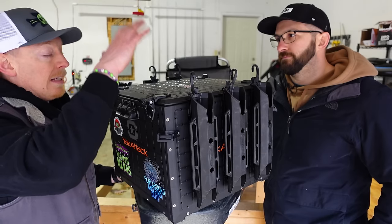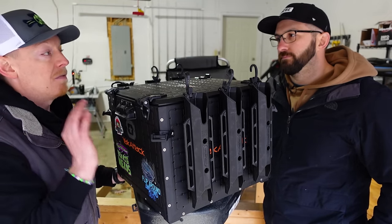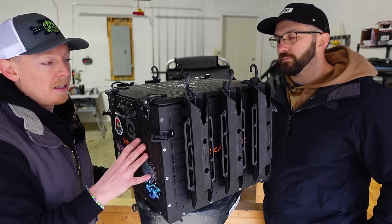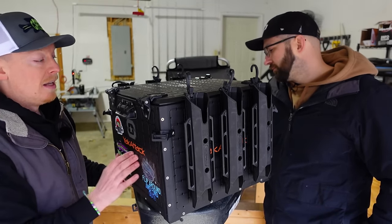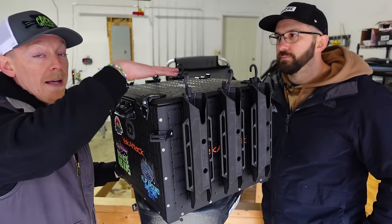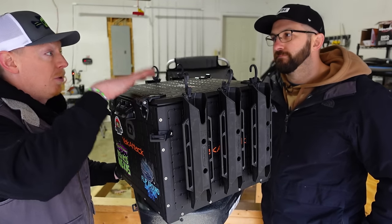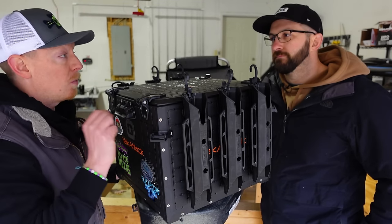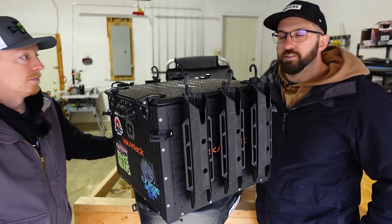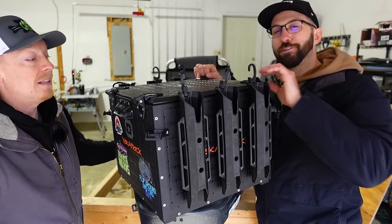It's not waterproof, but for general rain and general splashing, nothing is getting inside this box. It is solid — not submersible, but very weather-resistant. Would I want all my electronics in here with no protection? Not necessarily. But would I feel confident that if they got a very slight bit wet I'd be okay? Yes. We've seen plenty of people do that already.